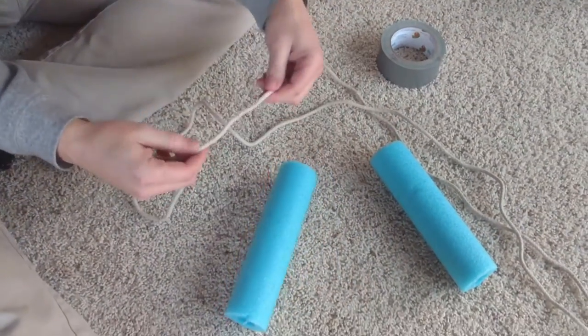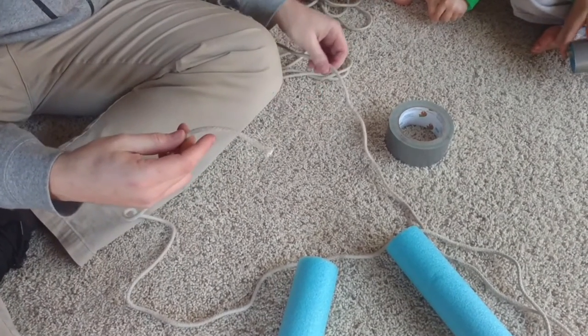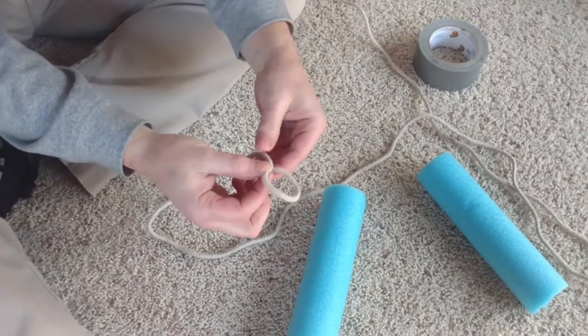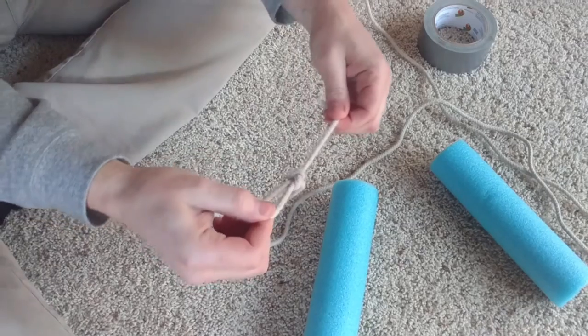Now I'm going to show you how to make the chain for the nunchuck. You can take any kind of rope you want — it doesn't really matter how thick. We're not going to cut the length of the rope yet because it's going to change based on the chain. We start out and make a little loop like this, then come through the loop and pull it like that.